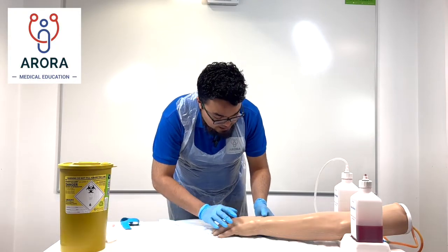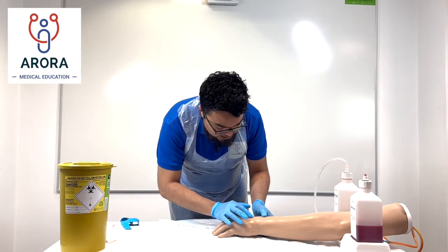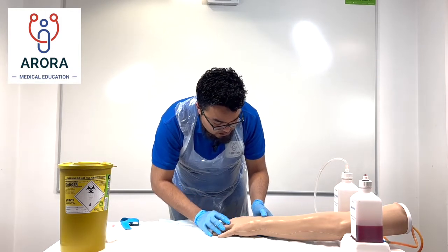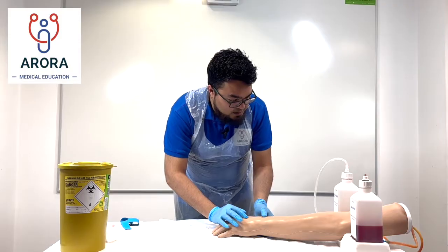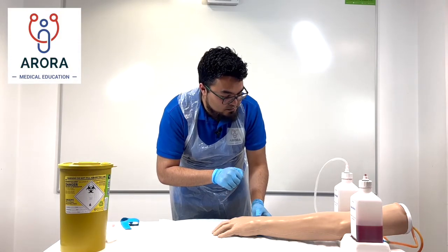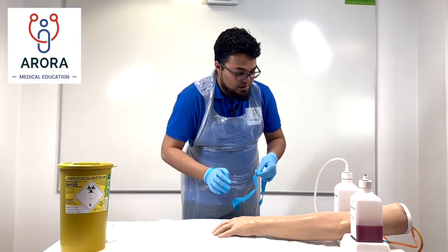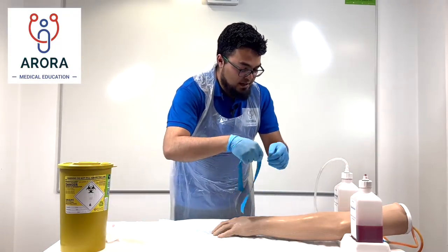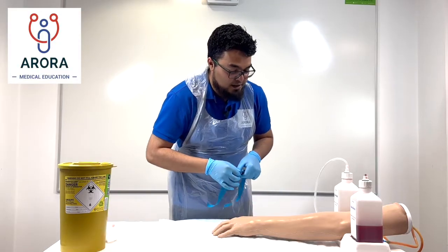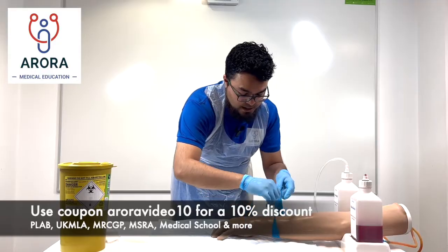"I'm just going to have a look at your veins — let me know if you have any pain. I can see there's a good vein here. Is it okay if I go there? Do you have any particular veins you don't want me to go into? The first thing I'm going to do is attach the tourniquet — that just helps the veins come out so I can get a better view. Just let me know if you have any pain anywhere."